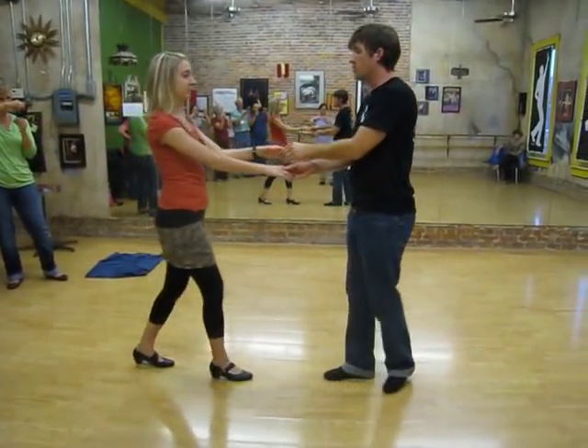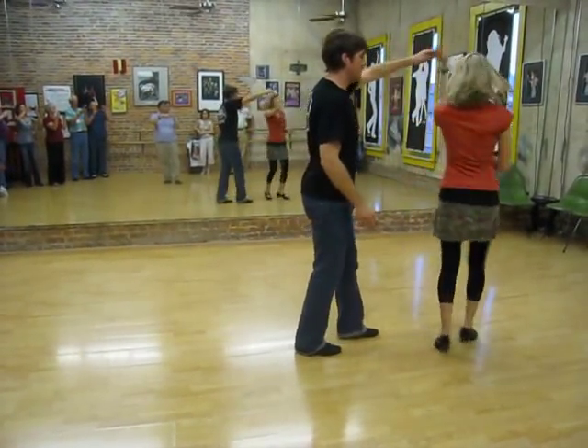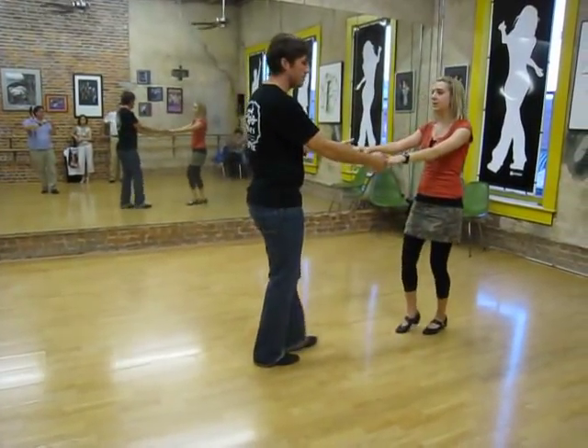So from this side: one, two, three and fold, five and six. One, two, three and four, five, six, seven and eight.